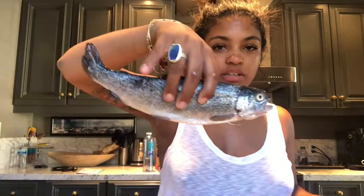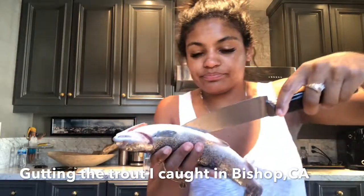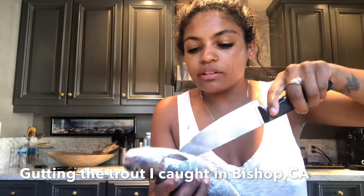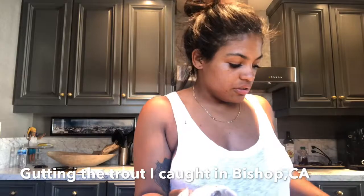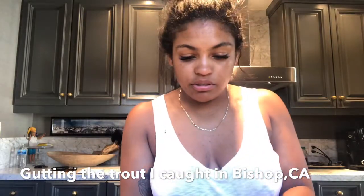I am going to clean my first trout that I caught. I watched a video and I cut just under the gills. Now I'm going to start from the bottom and just gently cut through, not too deep, until I stop about an inch before.